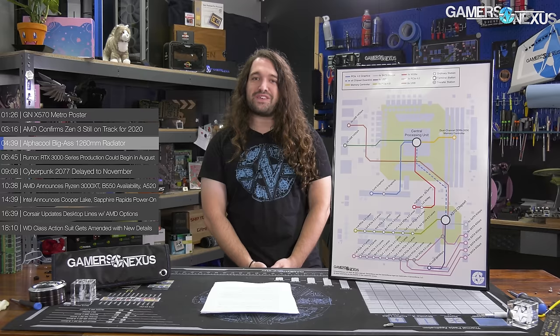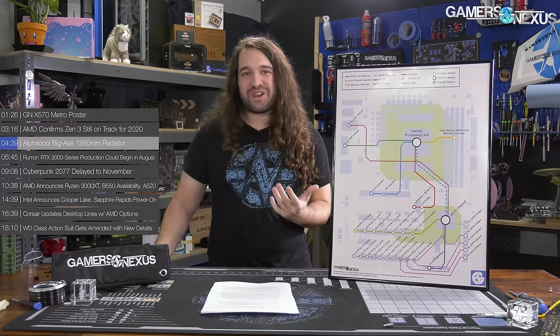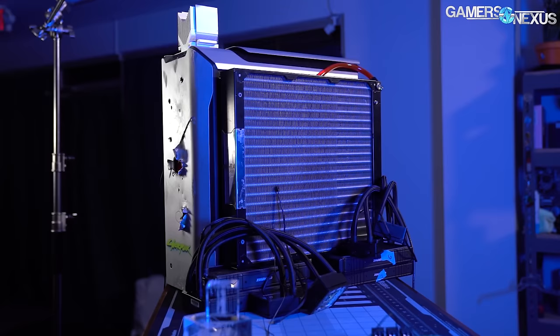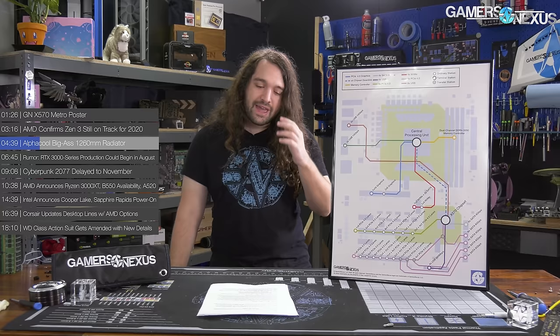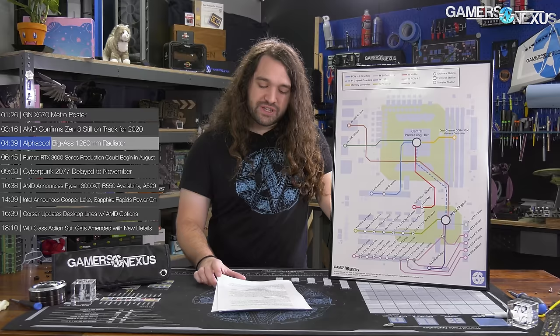Next news item: AlphaCool's big radiator — unofficially, the Big Ass Radiator. AlphaCool, we're offering you that name for free. This is a 1260-millimeter radiator. We've got some shots of the WaterCool variant, known as the Mora 3, which has been a lot of fun to work with. It's entirely impractical for almost all system builds, but really fun. We've used it for a lot of overclocking streams and it can run passively up to a pretty high wattage just without any fans because it's got so much water in the tank. AlphaCool is challenging that market.